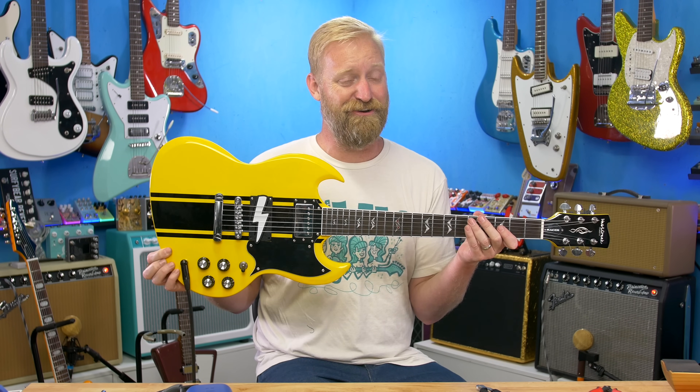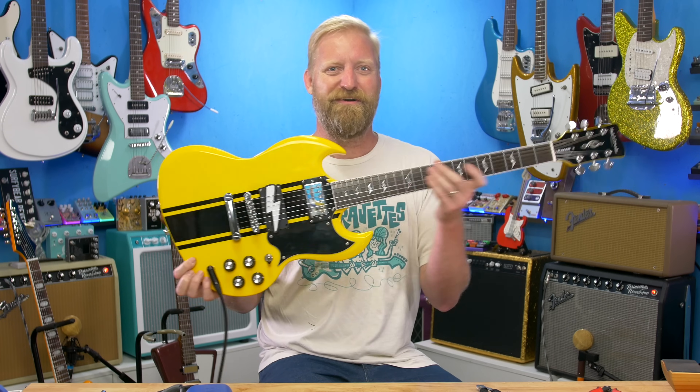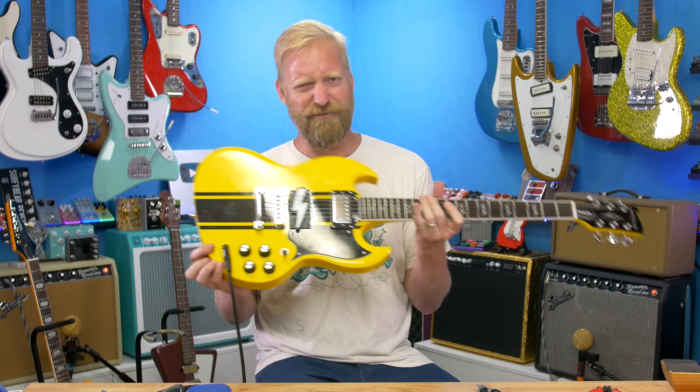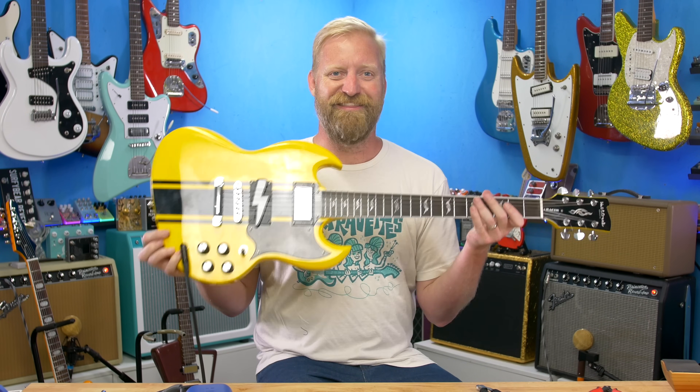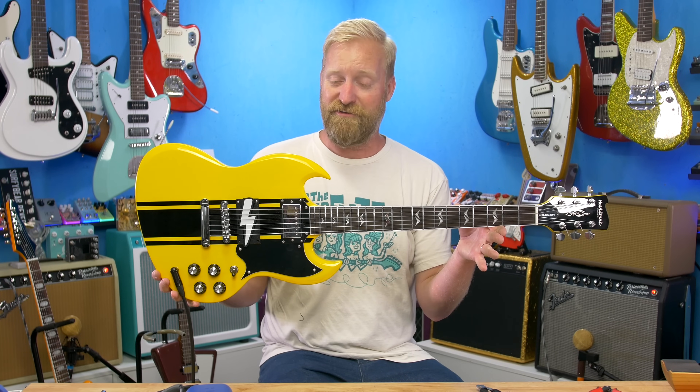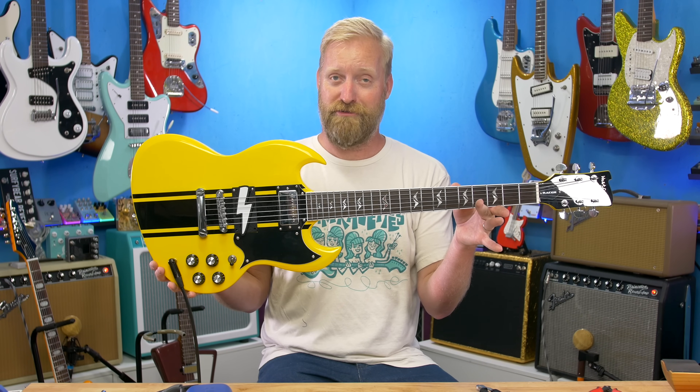I like the twanginess of it. I like that there's no 60-cycle hum. What do you guys think? I'm really curious to hear your thoughts in the comments. I'll have links to this guitar, this pickup, and all the pedals I use down below — some of them will be affiliate links, so click those to help me out. Huge thanks for watching. Please like, subscribe, support us on Patreon, buy a shirt if you're naked, and stay grounded. Suggest other pickups I should throw in here — let me know what you think I should do. Bye, everybody.